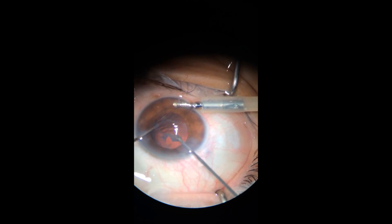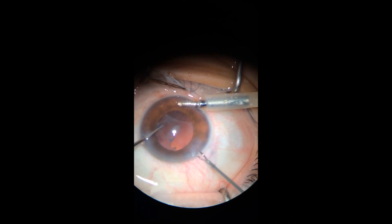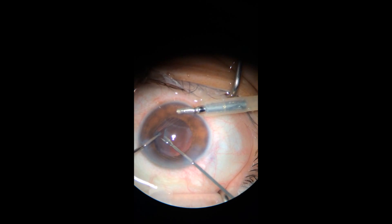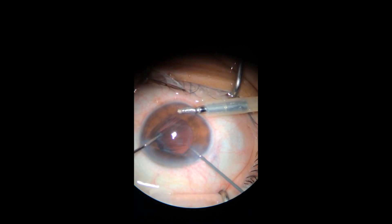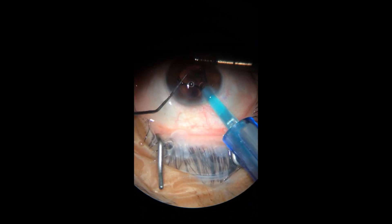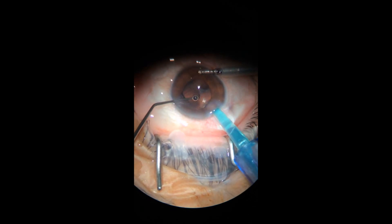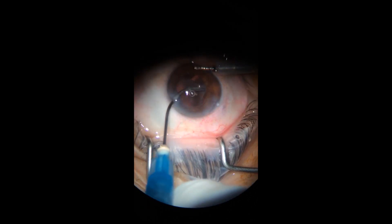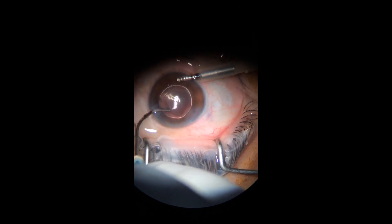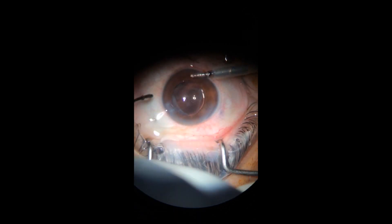It was a tricky way to take that off but finally I was able to do it. It was a very elastic and very rubbery type of tissue. I introduced the IOL in the bag. Initially I wanted to address the posterior membrane fibrosis with the vitreous cutter, but I decided it would be better to take it out with YAG laser later on.